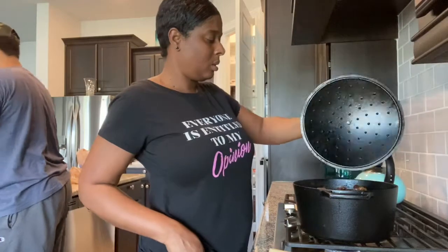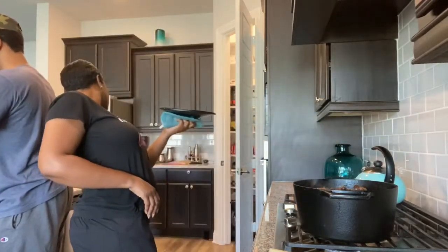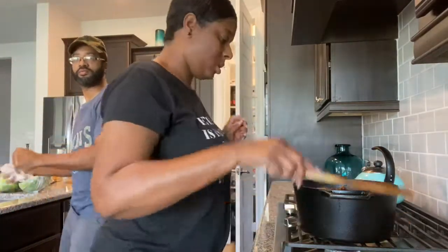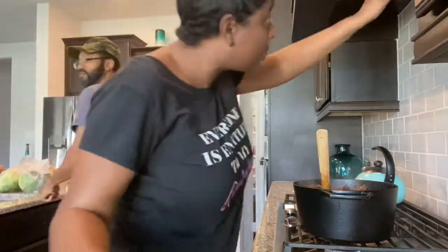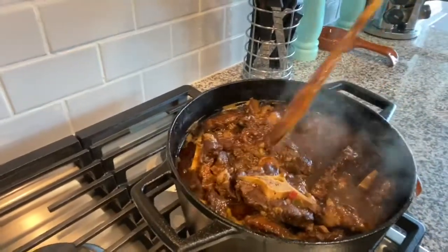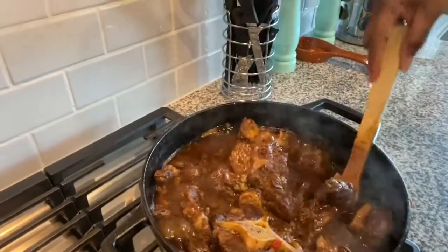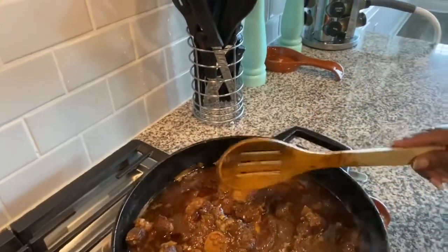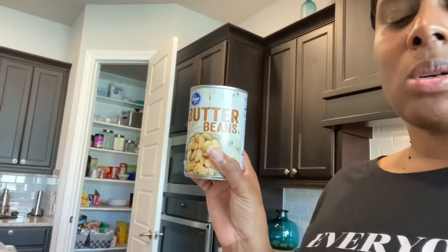It's been about two hours since they've been cooking. This is what it's looking like — nice and tender, it's starting to detach from the bone, so I don't want them to cook too much longer because I still want them to be on the bone. I did go ahead and get to the store and get the butter beans, so I'm going to go ahead and drop some butter beans in there.